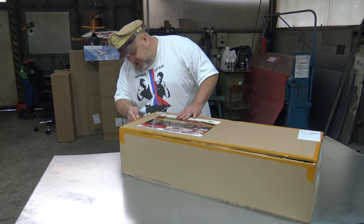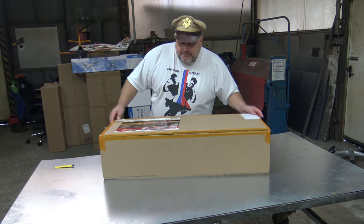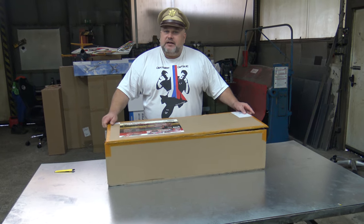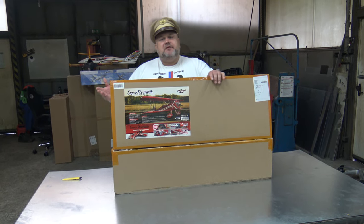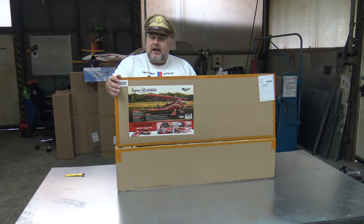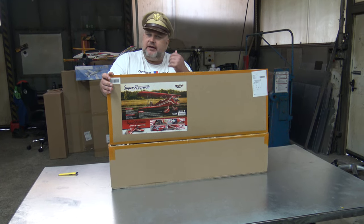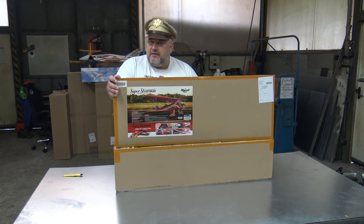Whatever turns you on! This will be something for Captain Bosch — he asked me if I could do the unboxing. Later, Bosch will assemble this plane. Even though it will be electric first, Captain Bosch will assemble this plane with the electric engine on, and later he will put a four-stroke on. That means we will have at least four of the most beautiful videos ever of this plane.